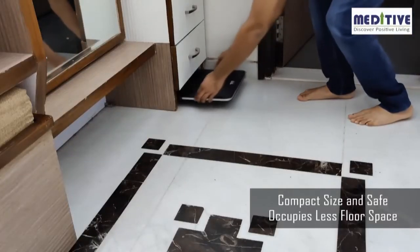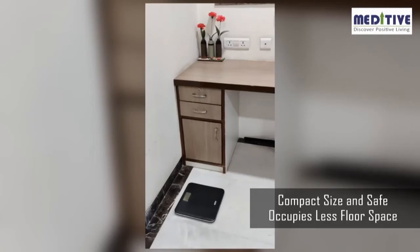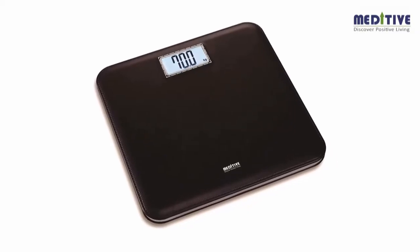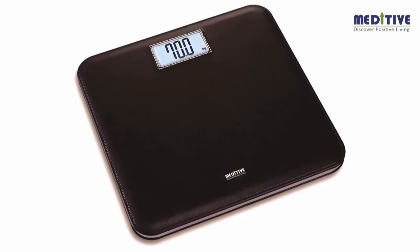This scale is compact in size and hence occupies less space on the floor in your room or bathroom. You can continue to keep it on the floor and there is no need to pick up the scale daily. We hope you like our product. You can always reach out to our customer care number for more assistance.